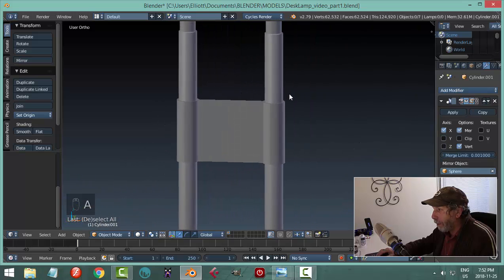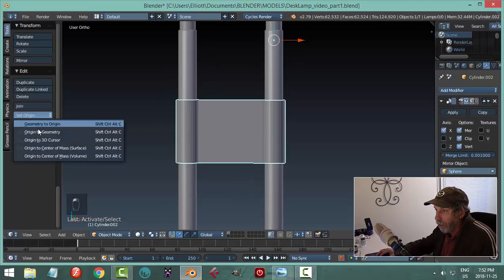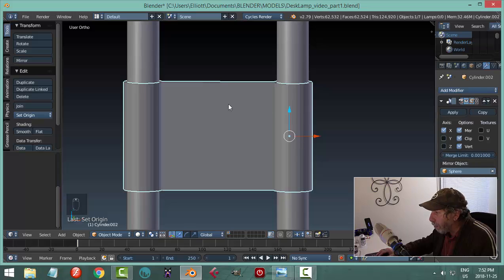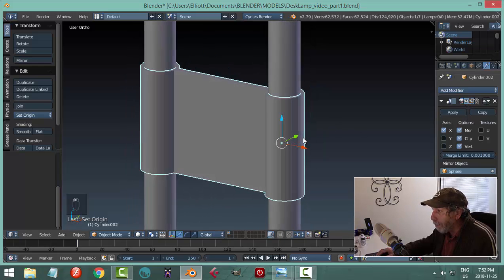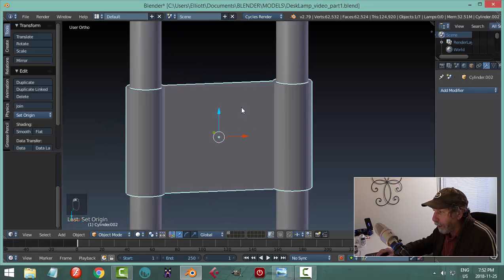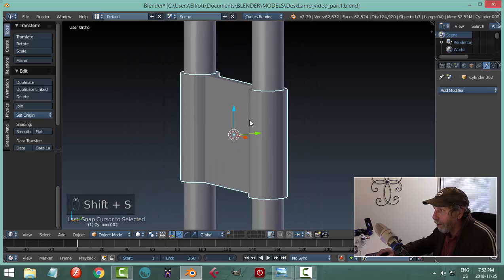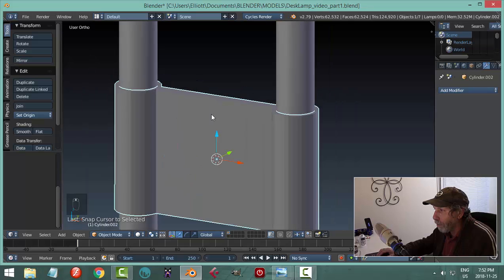Turn the mirror back on and I've made that piece. I can still move this. The transform tool is there — let's go origin to geometry. It's going to one side because I have a mirror on. I'll apply that mirror now and then go set origin to geometry to put it right in the middle, and cursor to selected.